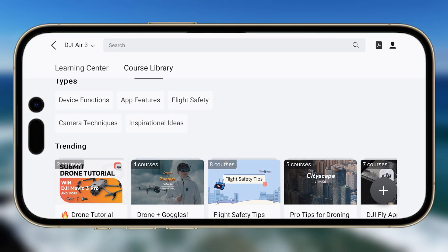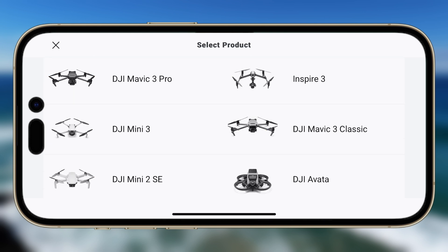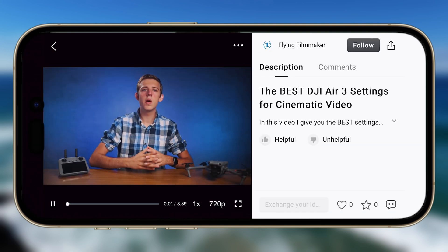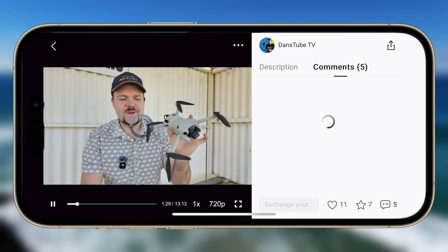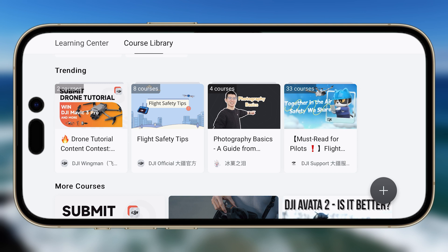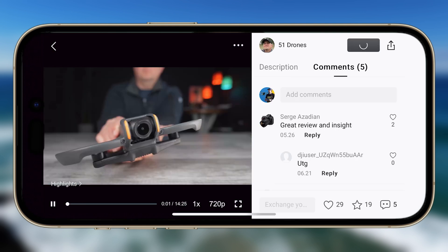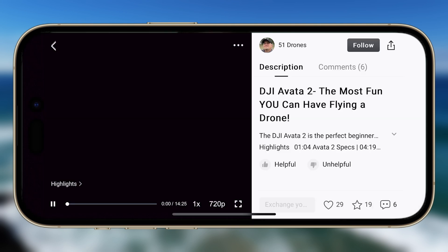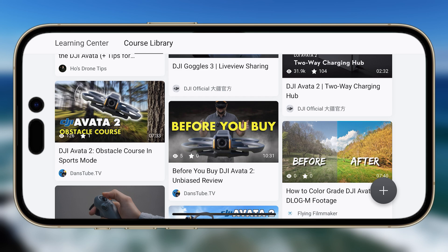I would love to see DJI add more of that fun community aspect. They have something similar — the Academy interface where you can see other people's videos, like, comment, and upload your own — but it feels more professional and less social than the X1's app. For something like the Neo, which really is a fun drone and probably the most fun DJI have had creating a drone, a more vibrant community could really fit its mass appeal — whether you've never owned a drone or already have a high-end one.